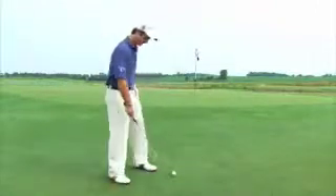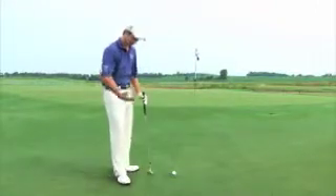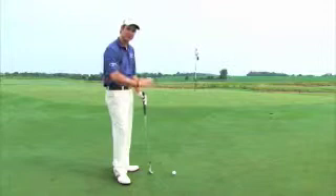Whenever we have to chip from an upslope, it is critical to align our body lines — our knees, hips, and shoulders — parallel to that of the lie.